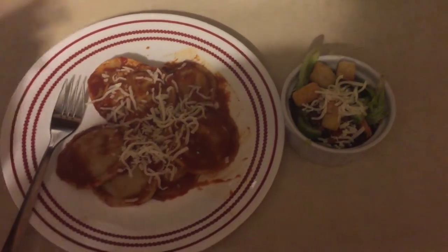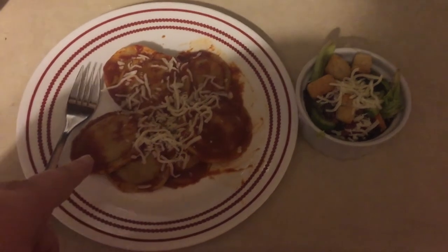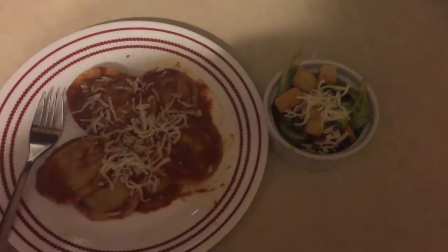Today for dinner my kids cooked — we're having beef ravioli and a side salad.